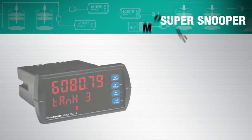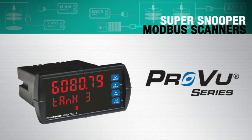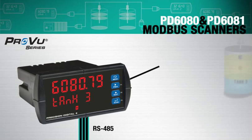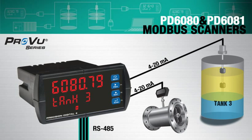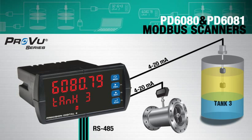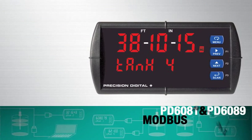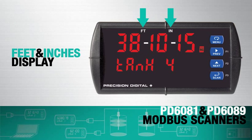The ProView SuperSnoopers are NEMA 4X 1A thin panel indicators with bright, easy-to-read digits. The PD6080 and PD6081 include dual analog inputs to integrate existing 4-20mA transmitters and Modbus devices onto the same display. The PD6081 and PD6089 use a unique feet and inches display, ideal for level applications.